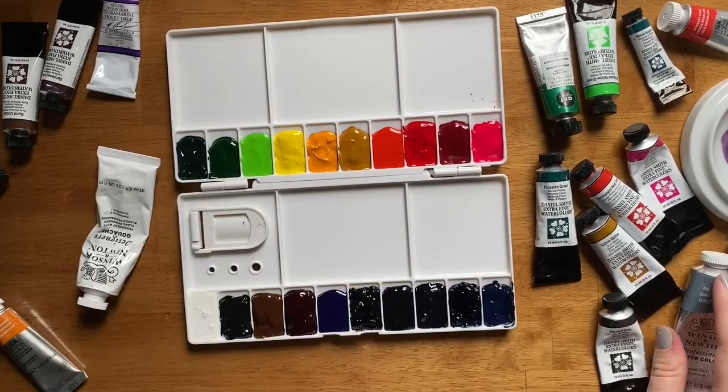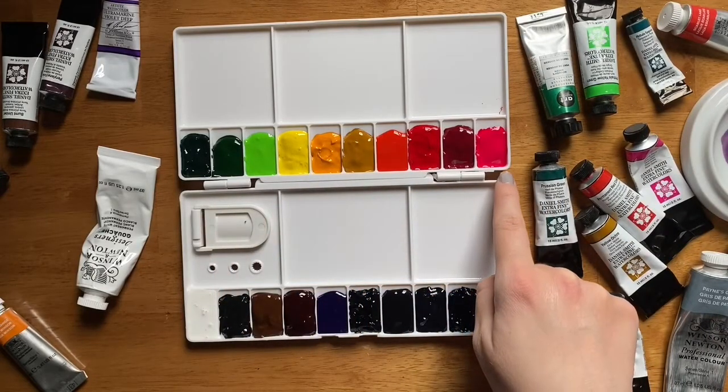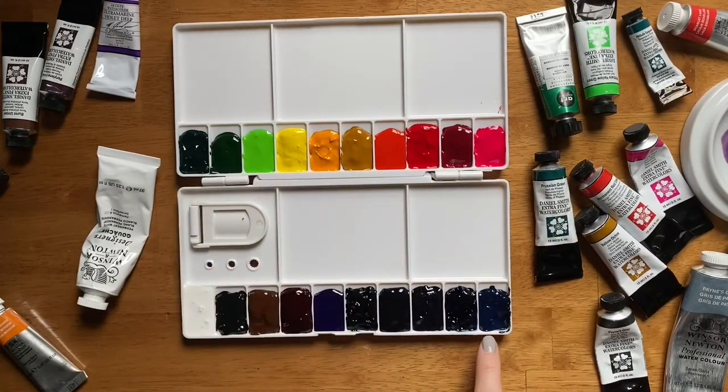So to sum up before we let this dry: over here we have our reds, pinks, oranges, yellows, and greens, then some blues — turquoise, Prussian Blue, and Indigo — and then dark blues and purples with Ultramarine Violet and Perylene Violet. Finally our neutrals with Burnt Umber, Lamp Black, and some white gouache. A note: some binder came out a little liquidy as I poured in the white gouache — if that happens, you can totally mix the binder back in with the paint and it'll be completely fine. Now I'm going to let these dry.